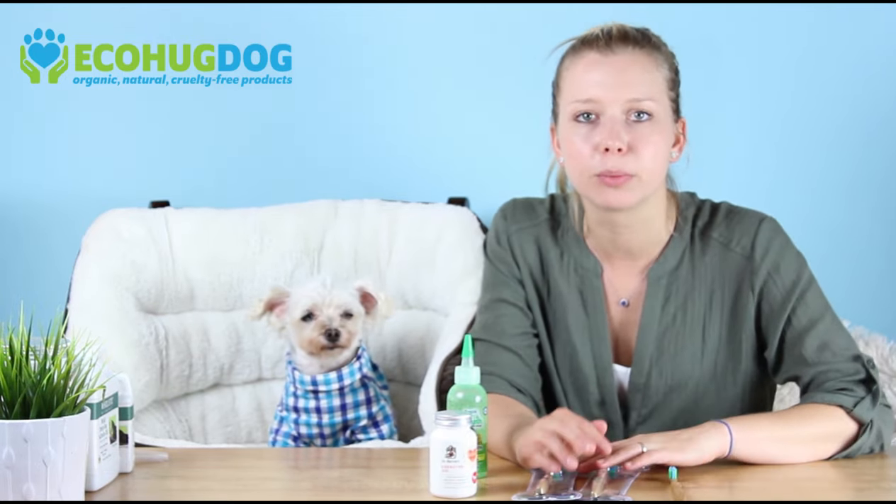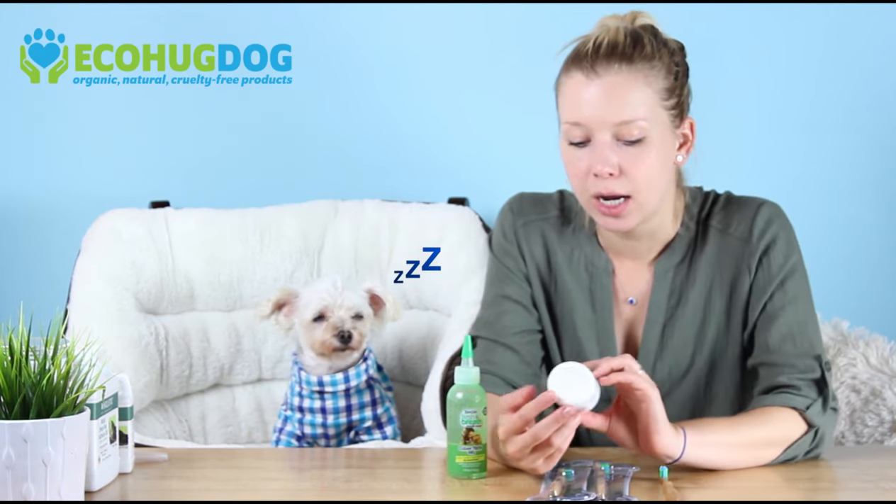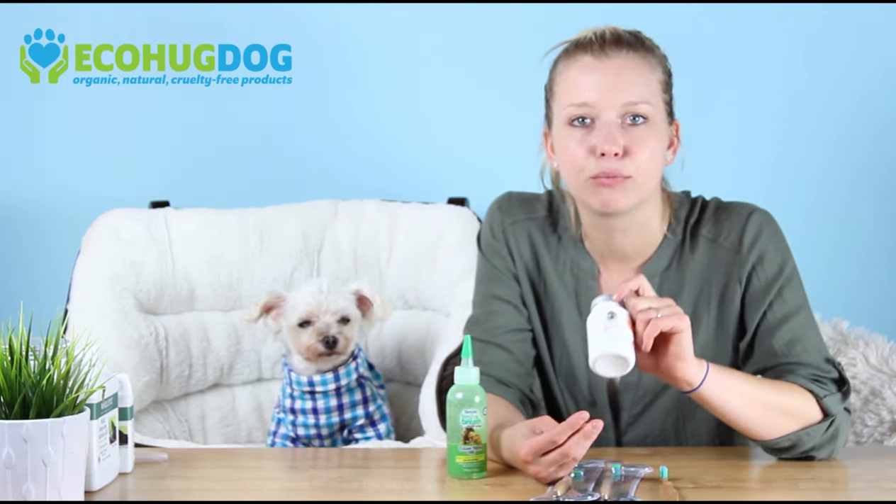Whenever your dog doesn't feel comfortable, always backtrack — always go back to step two and start with them getting used to your finger in their mouth or even just the gel. Another thing I would definitely recommend is the CoQ10 enzyme, which is naturally produced by the body, but as your dog ages it gets produced less and less, so it's really important to supplement with CoQ10. It's great for periodontal health as well as overall cardiovascular and immune system health. This is a great supplement if your dog is suffering from bleeding gums, soft gums, or gum disease overall.